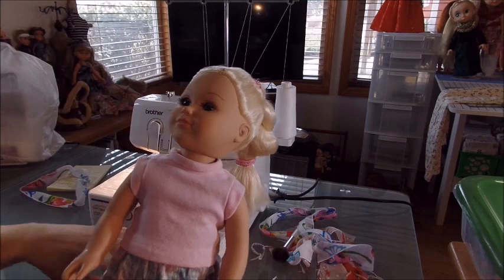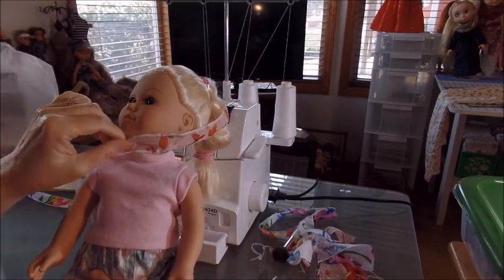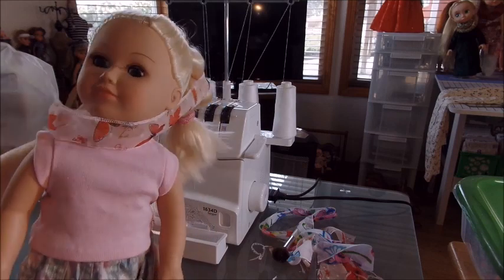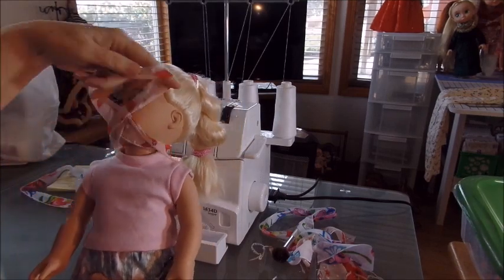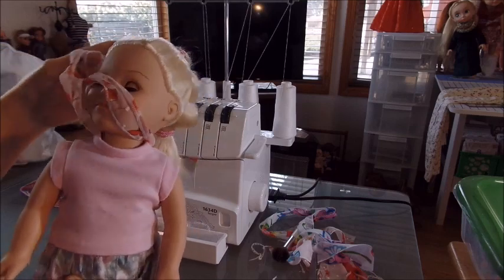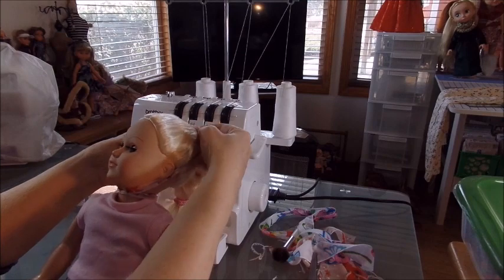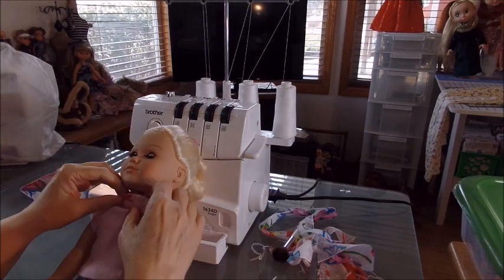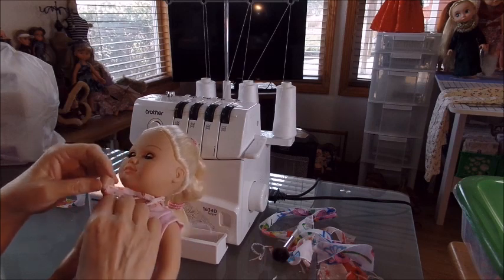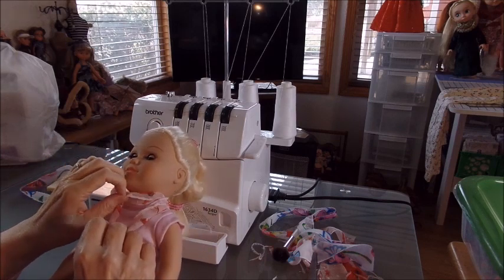Let's try this one on. Maybe I should have gone a little bigger on this one. And that's your chiffon.